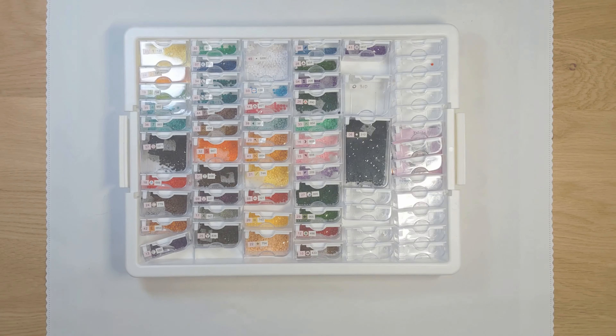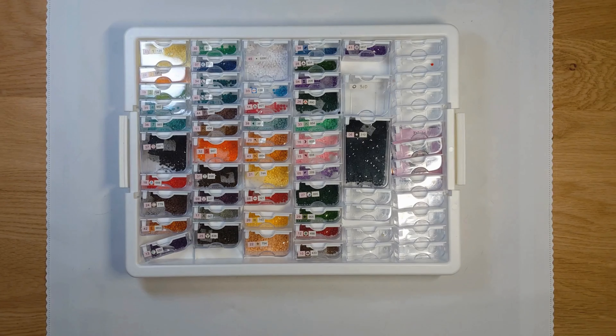Hey everybody, welcome to Diamond Art Joy! I'm Donna and I want to thank you for stopping by today. I hope you subscribe, like, and comment on this video. This is my finish for the hashtag Magical World of Hannah Lynn 2024.